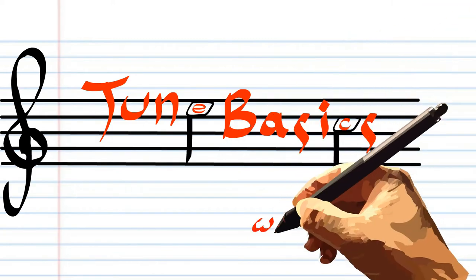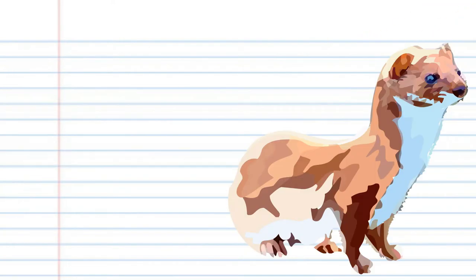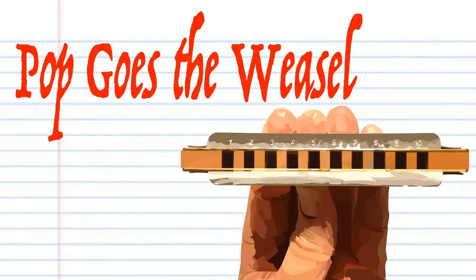Hi guys, welcome to Tune Basics, the series that teaches you how to play the basics. Today we'll be looking at that popular old folk song, Pop Goes the Weasel, on a diatonic harmonica.